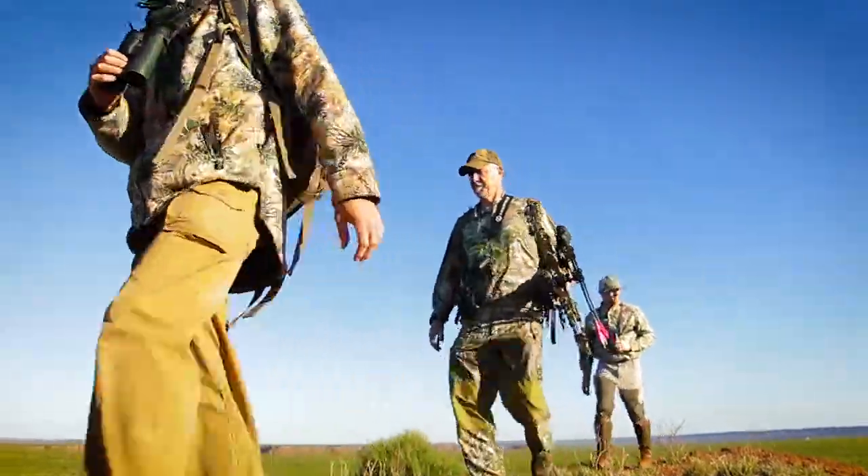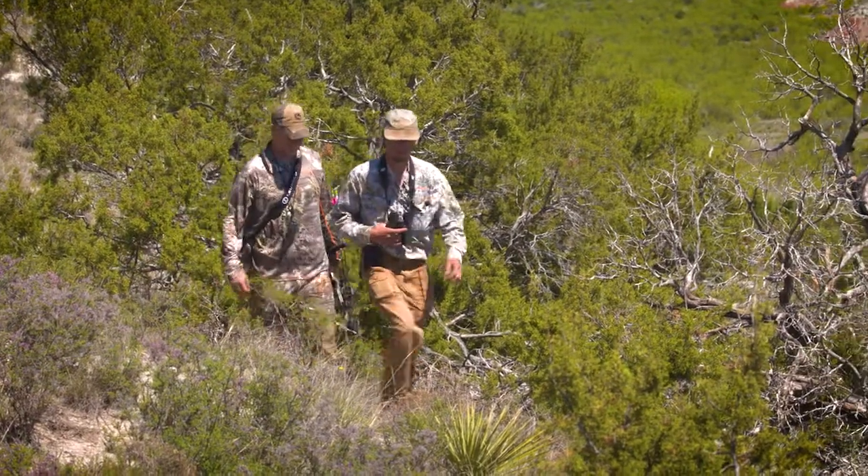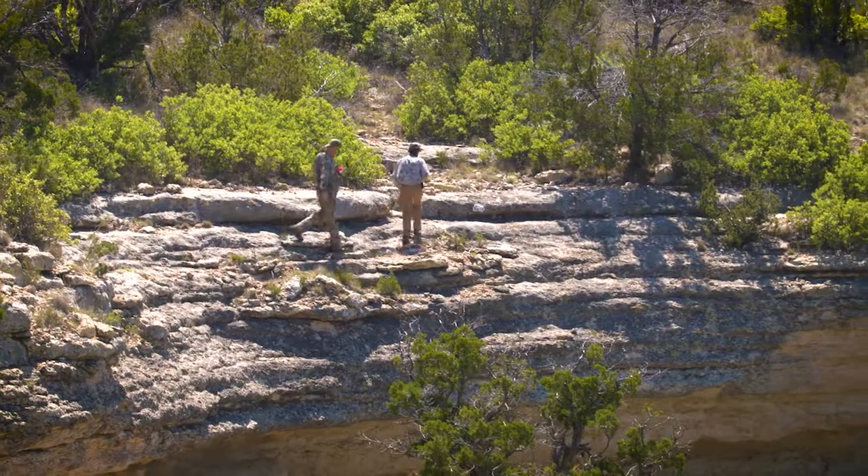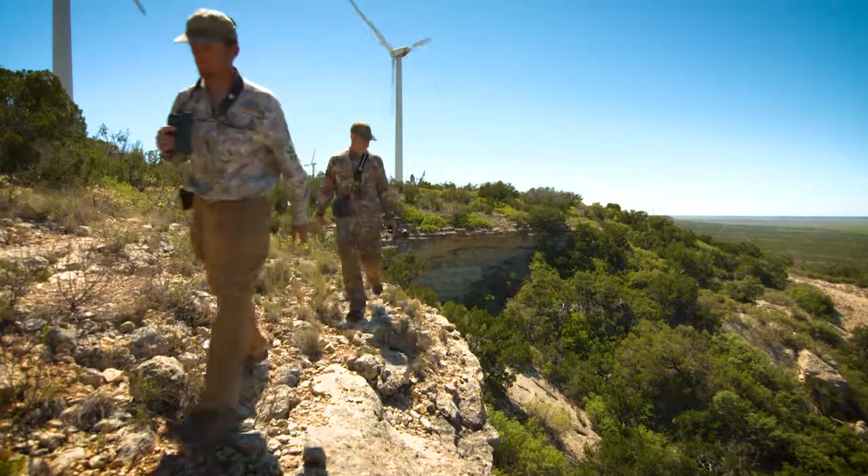Secondly, I think you have to be in very good shape. It's easy for us to hike or walk 10 miles in a day hunting for Audad. You're in and out of creek bottoms and cliffs and it's really rocky. Being in shape and going over the country I think is super important.